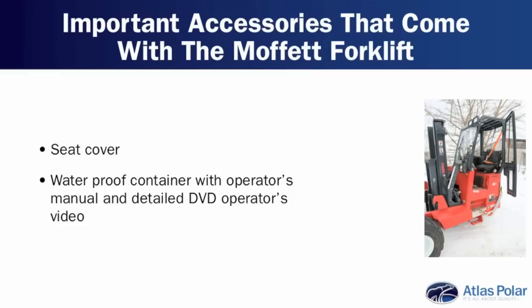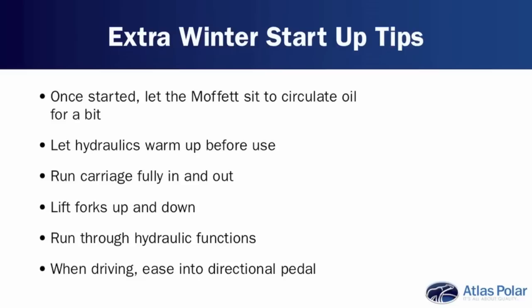We put the DVD in place because it seems people would rather watch a video on how to operate the Moffitt forklift than actually read the manual. If you show me how it works, I'll understand a lot better. And that DVD is a really well-produced DVD that gives a lot of detail on how to use the machine and get the most out of it. In the winter months in particular, what would you keep in mind?